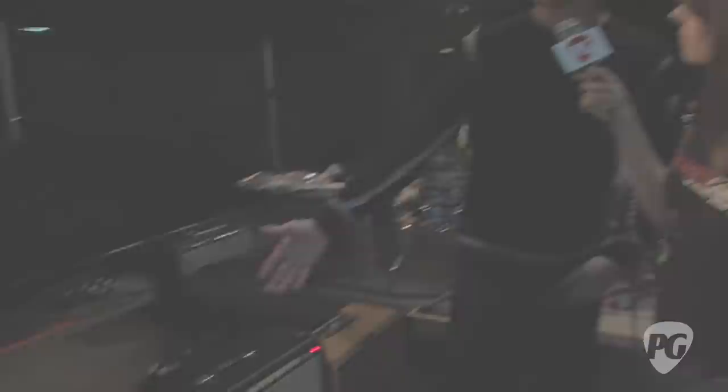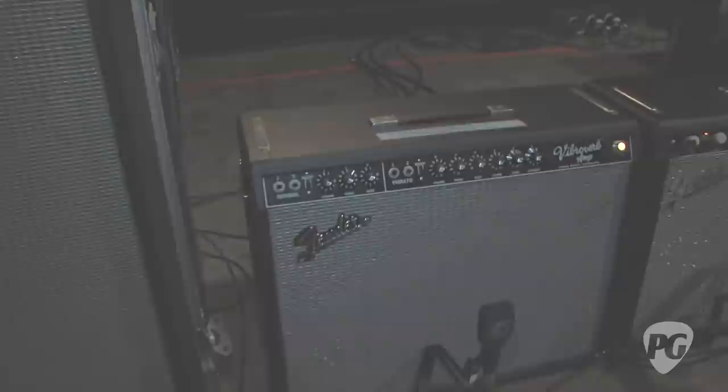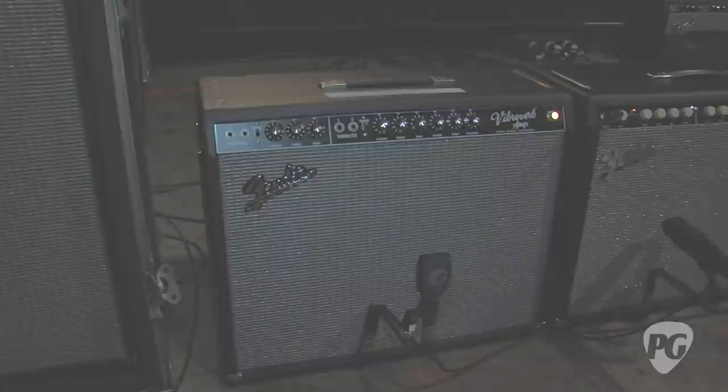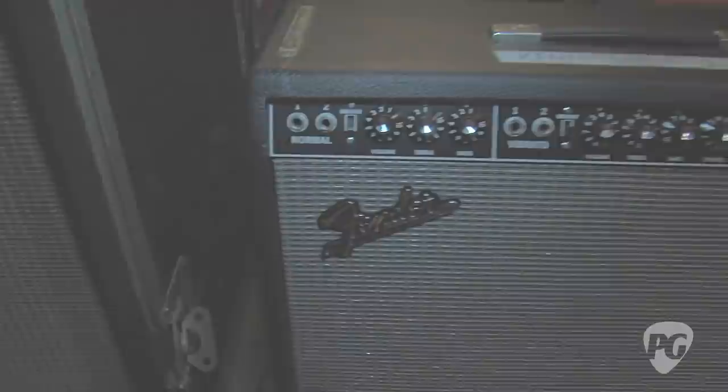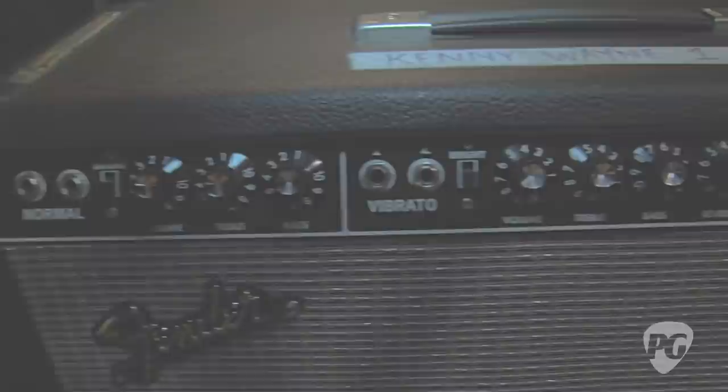The first amp is the 1964 Fender Blackface Vibraverb reissue. They originally only made the Blackface Vibraverb for about one year; the total production of brown and black Vibraverb only spanned about two years, so they're really rare. This reissue is all hand-wired point-to-point with no printed circuit board. It has a built-in modification designed by Cesar Diaz, supposedly done on one of Stevie Ray Vaughan's Vibraverbs. There's also a switch on the back to choose between a tube or solid-state rectifier. It has a single 15-inch speaker — a really unique sound for that low 58 low-E string. I'm planning to swap in vintage JBL D130F speakers, which is what they put in the original Vibraverbs.